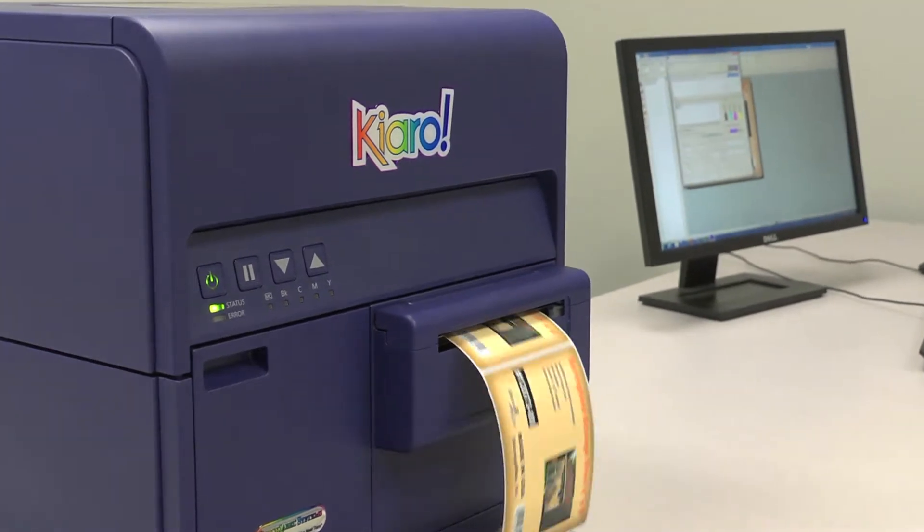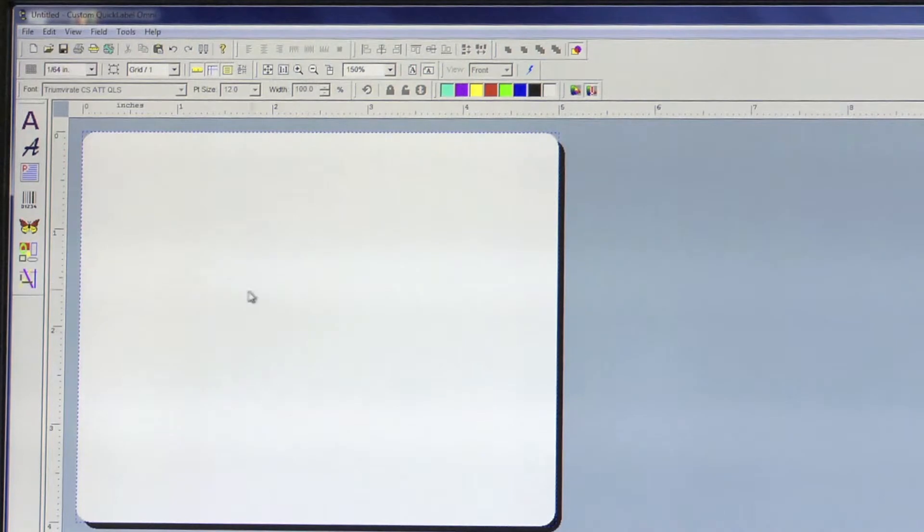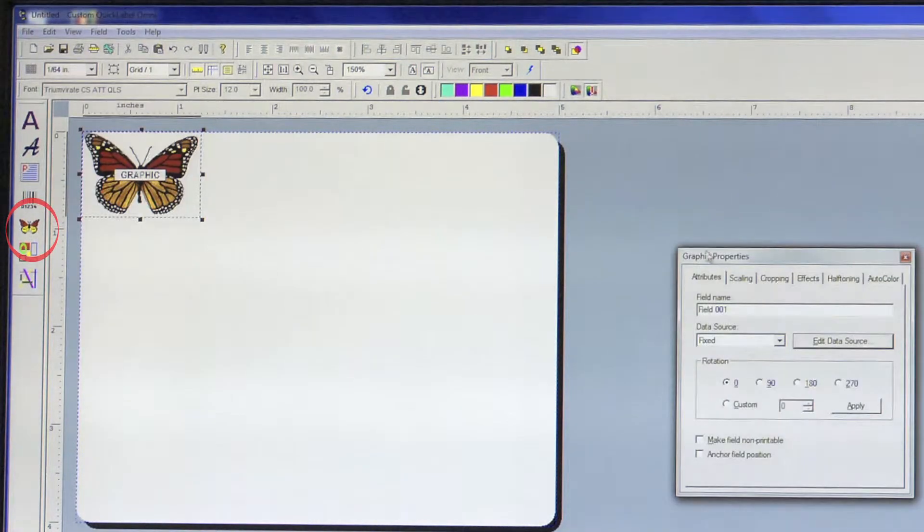When we are done, you will have printed a perfect full bleed label. Let's begin in the Create workspace by clicking the butterfly icon on your left side toolbar to add a graphic.